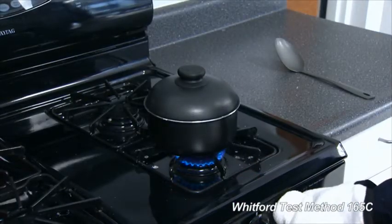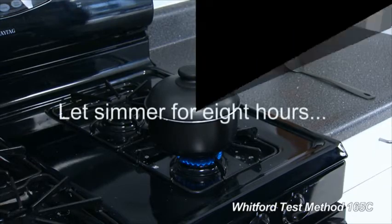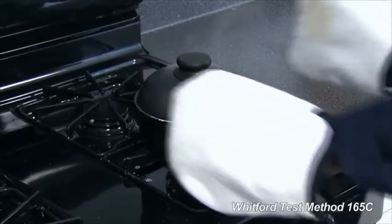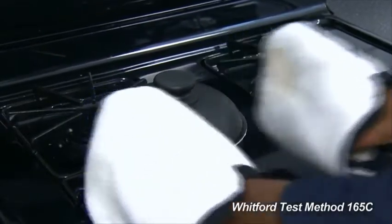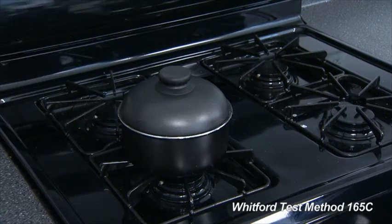Reduce the heat and let the salt water simmer for 8 hours. Remove the pan from the heat and let it stand with the salt water in it for 16 hours. 24 hours completes one test cycle.